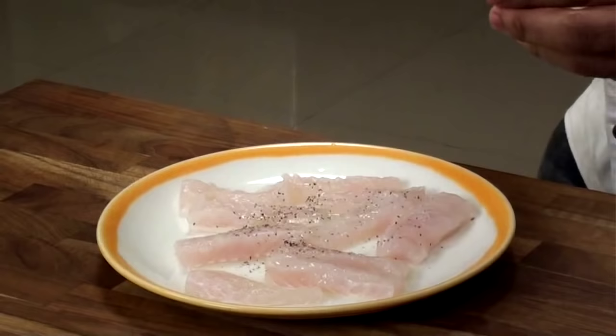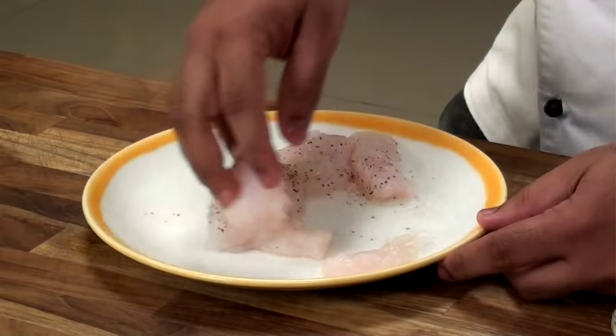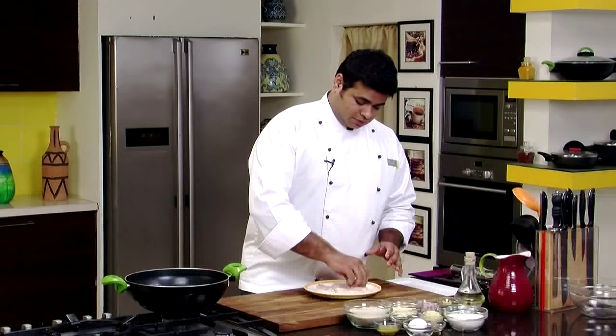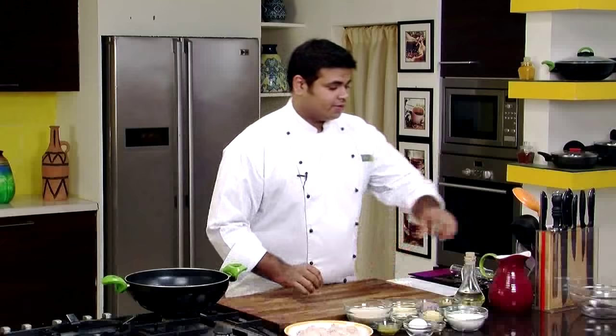salt and pepper. Here goes lime juice, some crushed pepper and some salt. Mix it with your hand. This marination is very important, otherwise your fish will turn bland in taste. You need to keep this for at least 10 to 15 minutes.